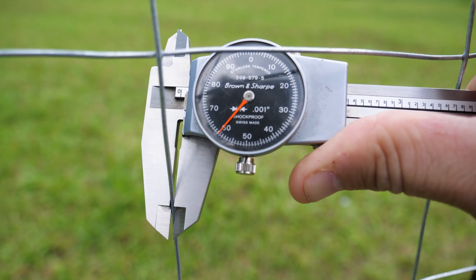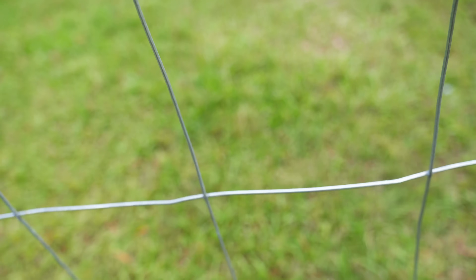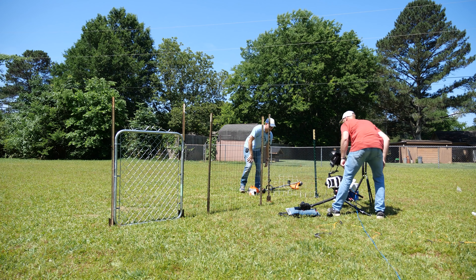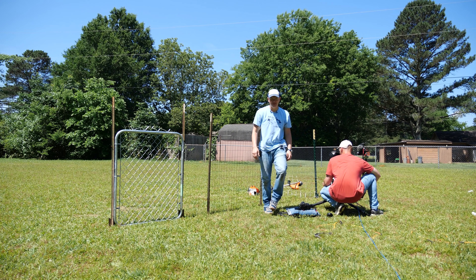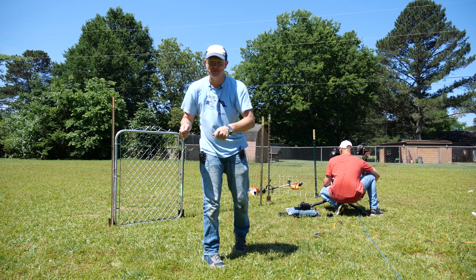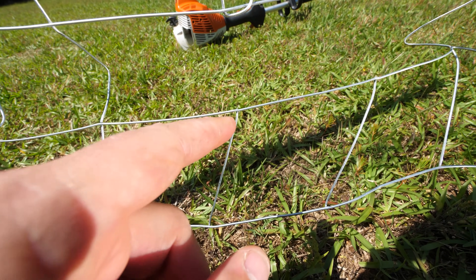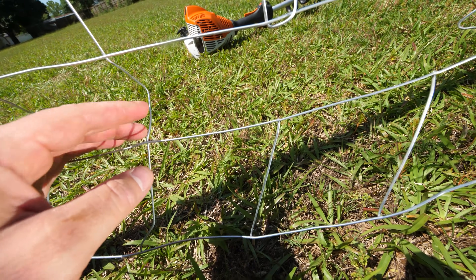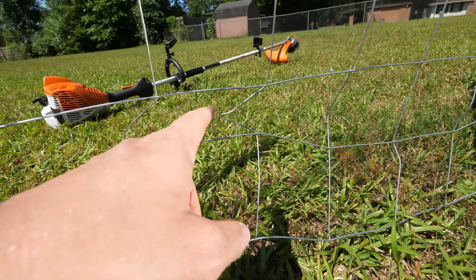Time for the small stuff. This is 60 thousandths of an inch — smaller than the weed eater line. Let's do it. Whoa! That was scary, but that's what it's like to weed eat. That's why you always sneak up next to the fence — you're worried it's going to grab your weed eater and go. It broke at the welds, which makes sense because when you weld wire like that there's a heat affected zone, so right near the weld would be the weakest part of the wire.